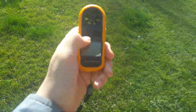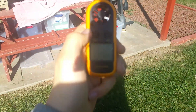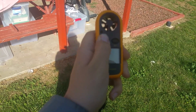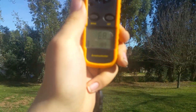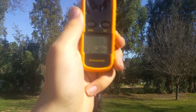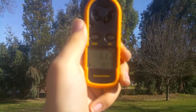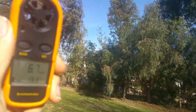Let me get out of the sun here. You turn it on by holding the mode button for two seconds — there you are. I have it set to miles per hour, and right now it's saying 10 miles per hour from this direction. Let me go ahead and get over here.